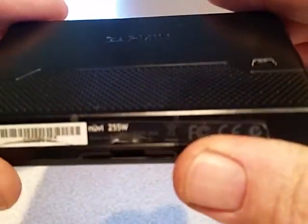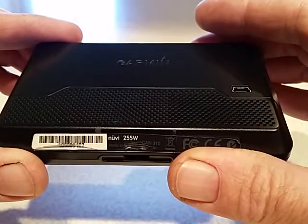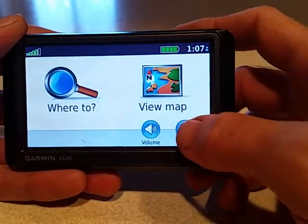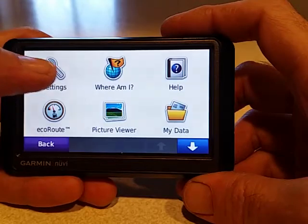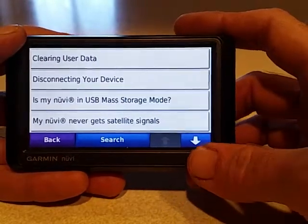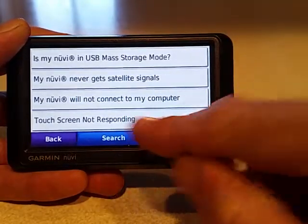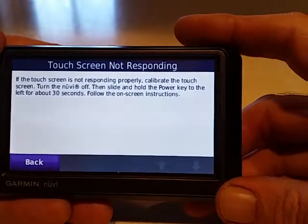I'm going to tell you how to recalibrate the Nuvi 255W Garmin GPS. If you go into Tools, Help, and go down to Troubleshooting, then go down to 'Touch Screen Not Responding,' it says if the touch screen is not responding properly, calibrate the touch screen.